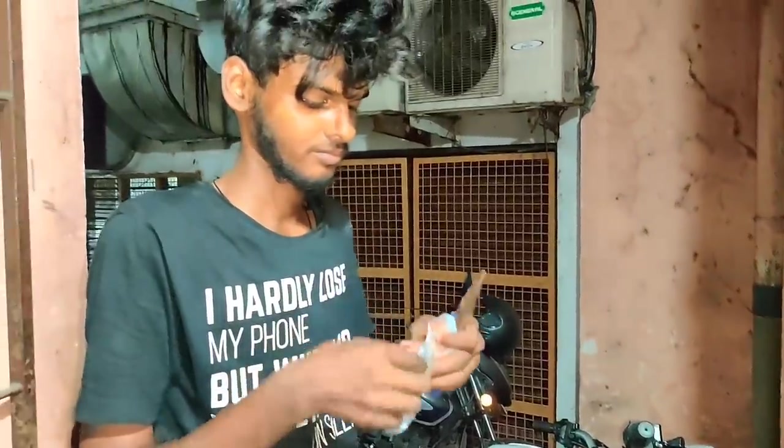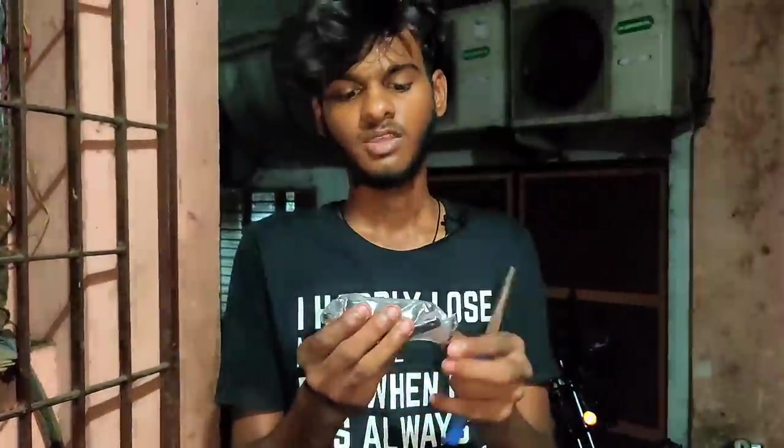So hi guys, I am going to change the back brake. Ignore my mouth sync.